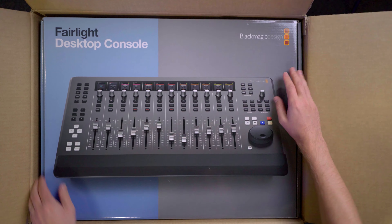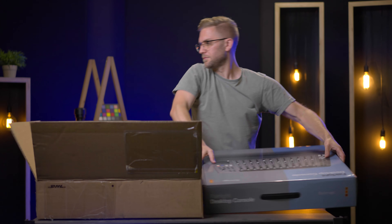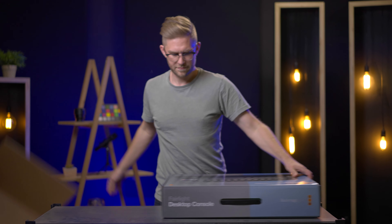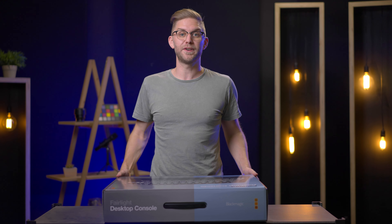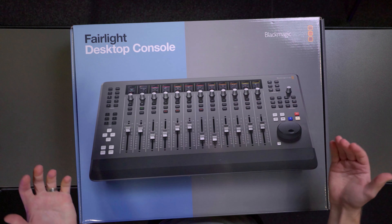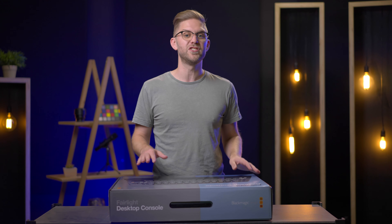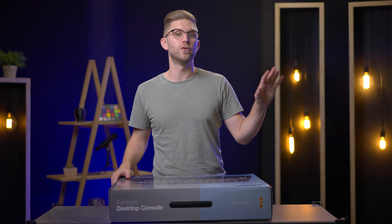Look at this beauty! This is the Fairlight Desktop Console. It's got 12 faders, really simple transport control, all the buttons you need. The good thing is this thing connects up to a monitor and basically gives you a channel overview.